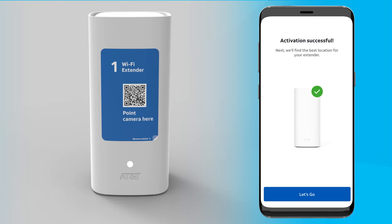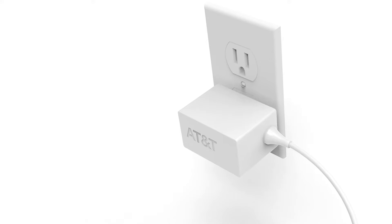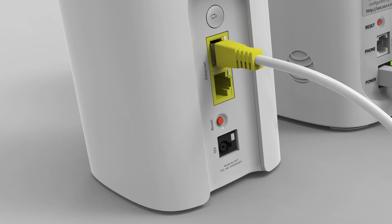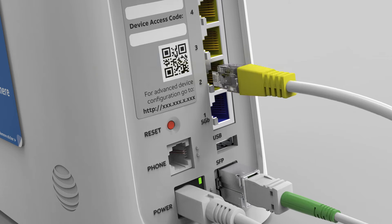Your extender is now connected to your home Wi-Fi network. Just select the Let's Go button and we'll finish up by placing your new extender in your home. Unplug the power cord from the new extender and the wall and keep it handy — we'll need this shortly. Then unplug the Ethernet cable from the extender and the back of the gateway and store for future use.